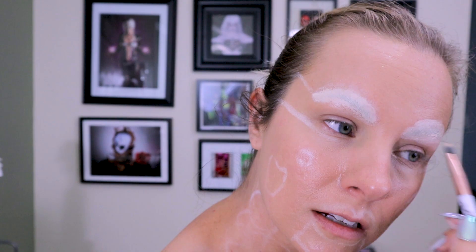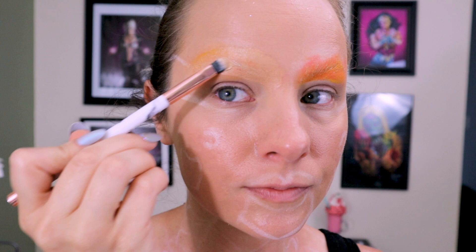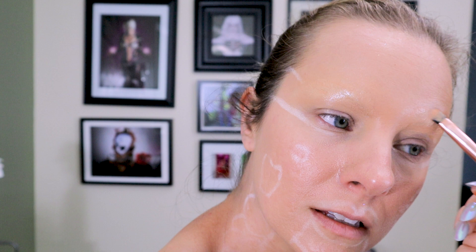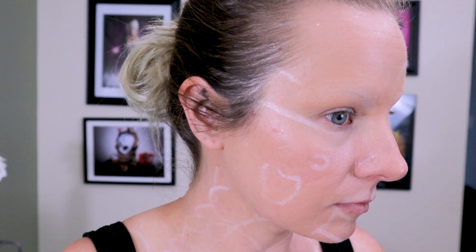I cover the brows up with concealer, which is going to become our base for color correcting. I'm going to use the NYX Ultimate Edit Palette in the orange and yellow to create some color correction for the next layer. I know it looks a little silly but this works really amazingly for getting rid of that shadowy effect. I'll cover that up with a foundation that matches my skin tone, blend it out with a cosmetic wedge, and finally go over it with a generous amount of setting powder to make sure it's not tacky when we go in to draw more details and start painting.